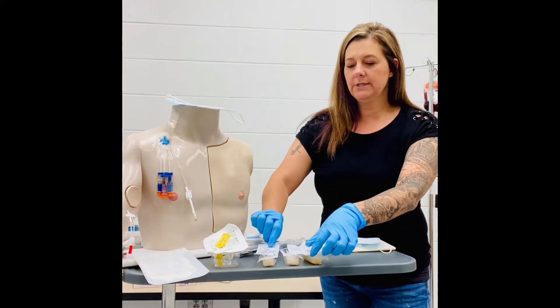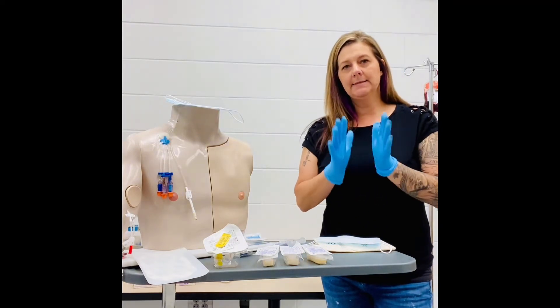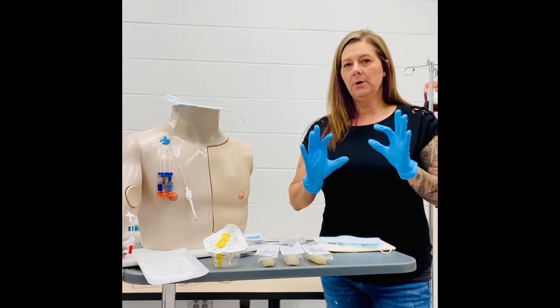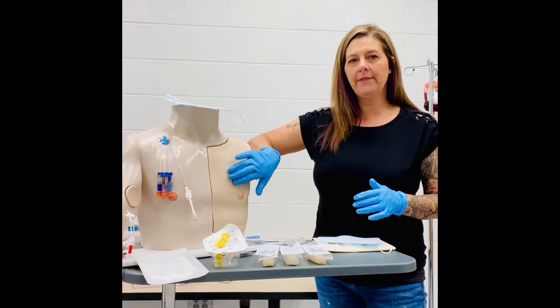To begin with, we'll want to set up all of our equipment once we've cleaned our hands. We always wash our hands, place on clean gloves, and then we're okay to begin. Once I put on these clean gloves, I want to palpate the patient's skin around the PortaCath area.